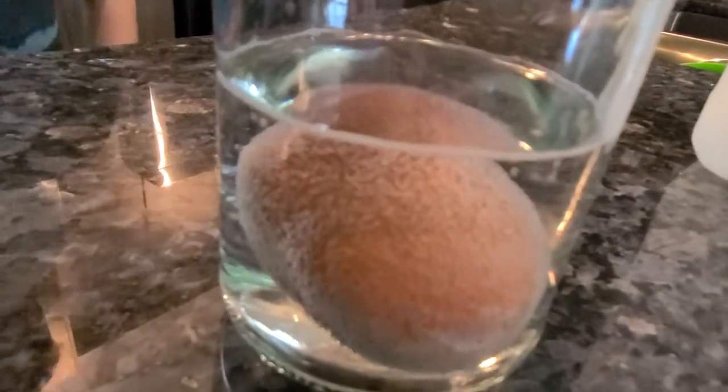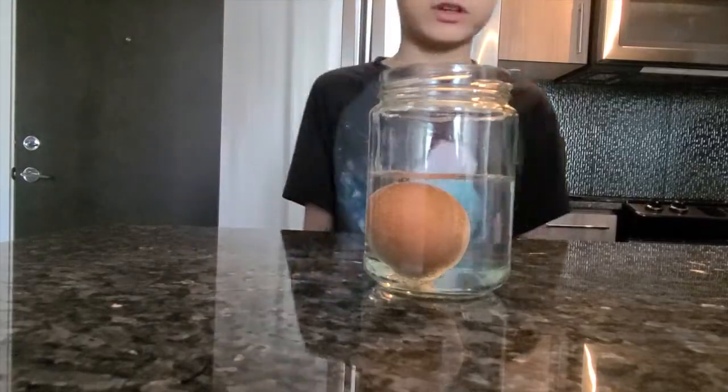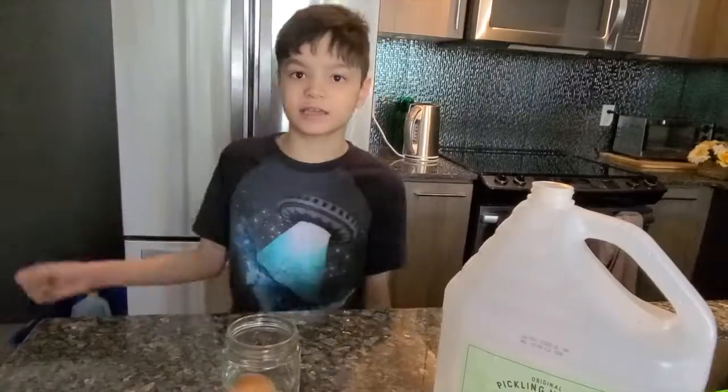Look at that, it looks so strange and weird. Wow, there are tiny bubbles on the egg. We're gonna leave this for 24 hours. See you after 24 hours.